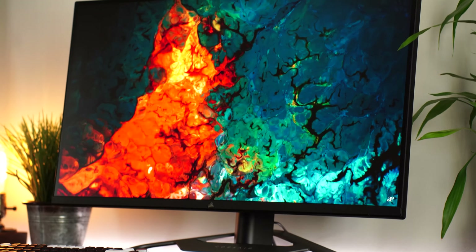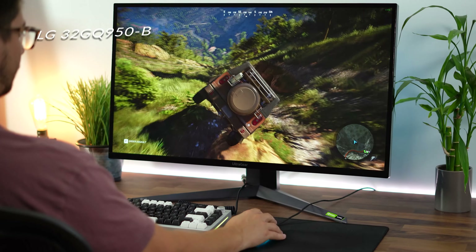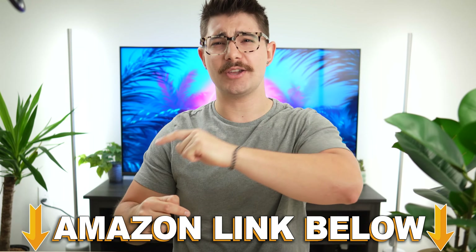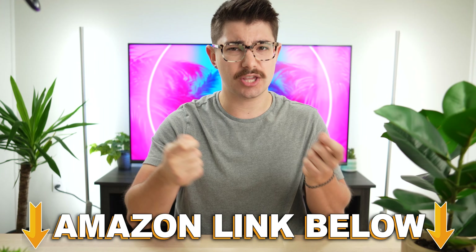Overall, do I recommend this monitor? As far as performance across the board, the LG 32GQ950 beats it, and I recommend that monitor over this one — unless this one is on sale. Amazon links are below for the US, UK, Canada, and international. I'll also link my full review of the LG 32GQ950. Both are fantastic monitors and very similar, but you just get more performance out of the GQ950. Keep an eye out for sales, and decide if that incredible stand is worth paying a little extra over the GQ950 for the specs difference.